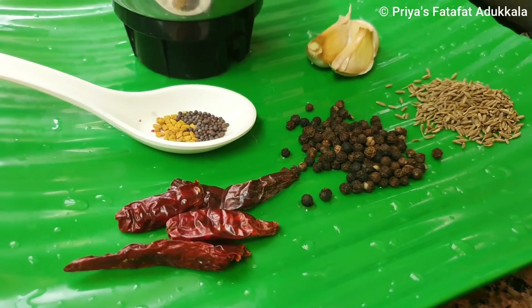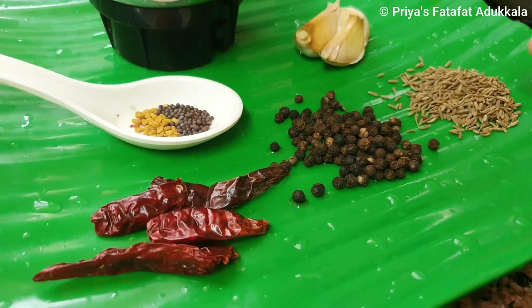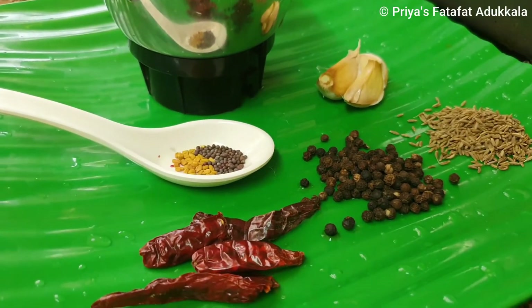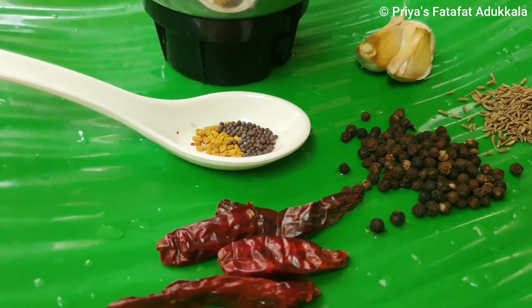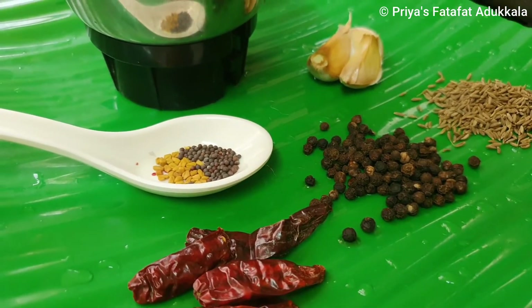To make lemon rasam we need one tablespoon of peppercorns, half tablespoon of cumin seeds, three garlic pods, five red chillies, quarter teaspoon of mustard seeds, and fenugreek seeds. We are just going to coarsely grind it.